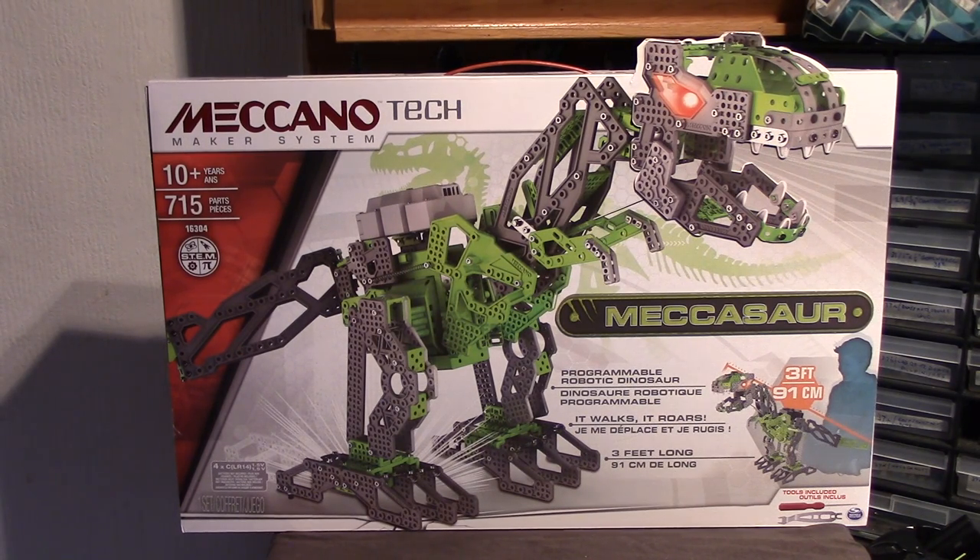Hello again folks. Here we have one of the largest sets now available, at least in size of the model — perhaps not in parts, but certainly up there with the Mechanoids. As you can tell if you're already into Mechano, the newer stuff is pretty much based on Mechanoid parts. There will likely be some new shapes and parts we haven't seen before, and it looks like we've got some metal involved as well.